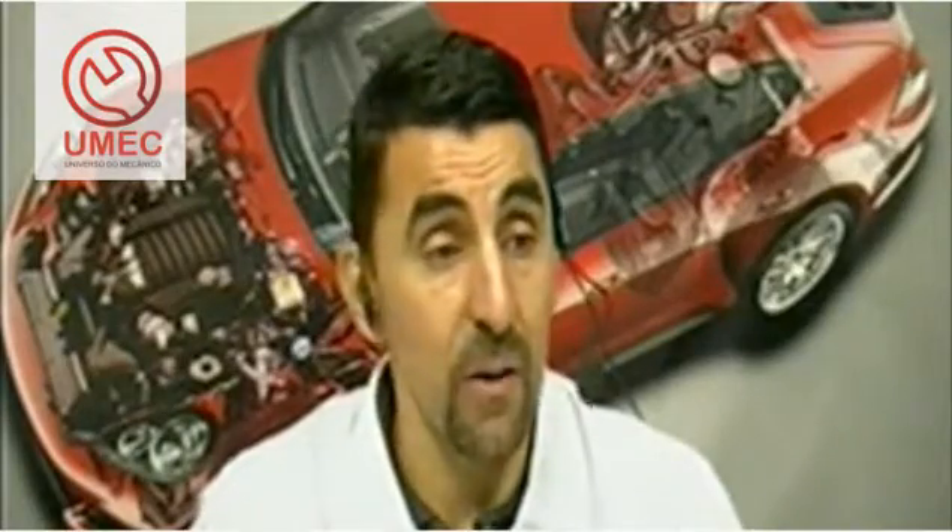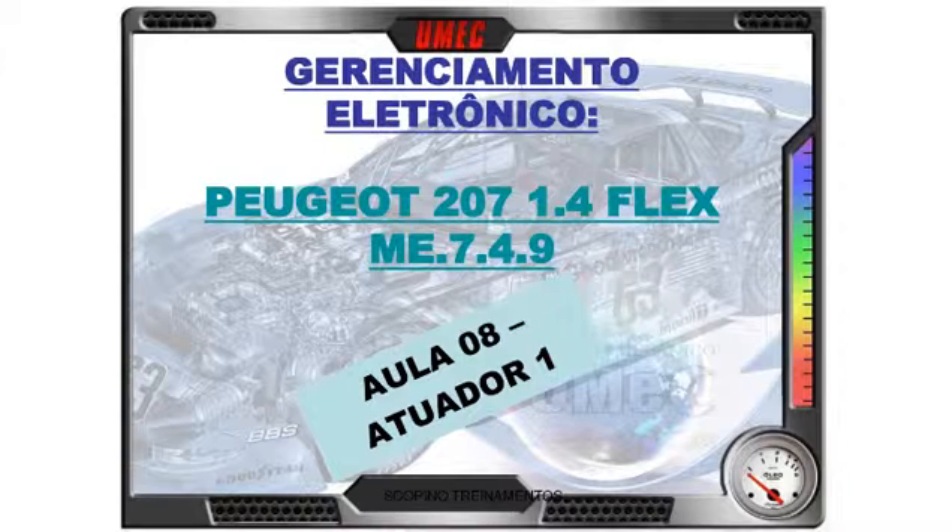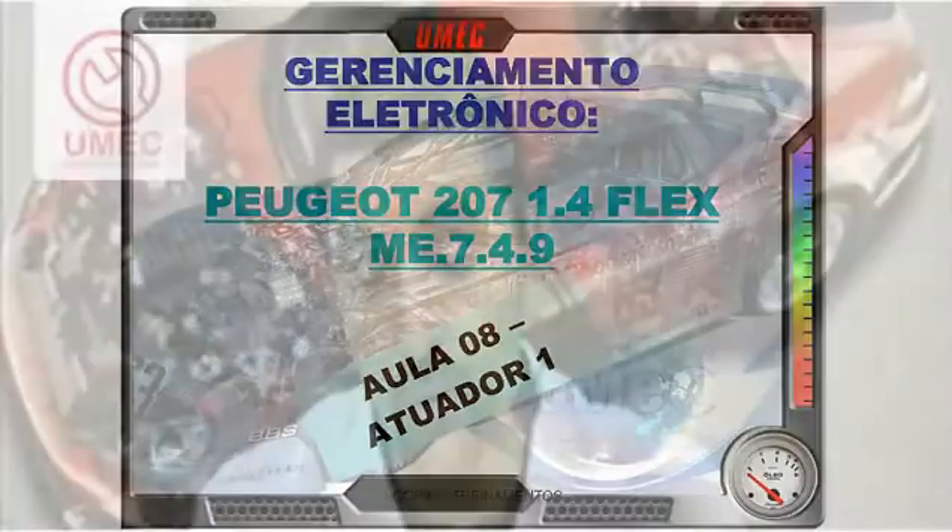Let's get to today's topic. Today: Peugeot 207 1.4 Flex, ME 7.4.9 — the electronic injection system addressed. Today is our eighth class, our eighth meeting, and we'll talk about actuators, part 1. So this is the first meeting about components commanded by the ECU, this Motronic ME 7.4.9 ECU.